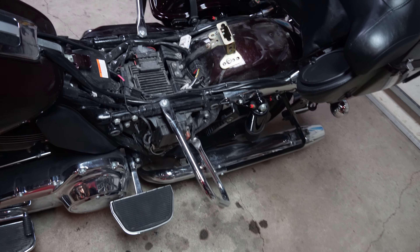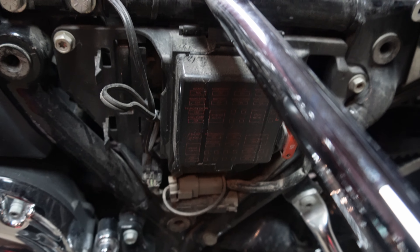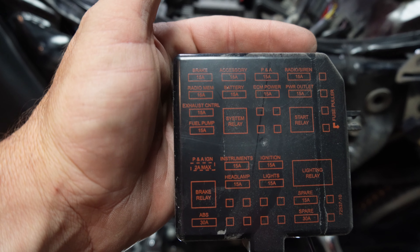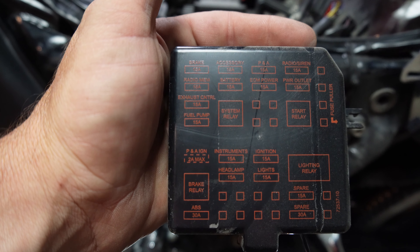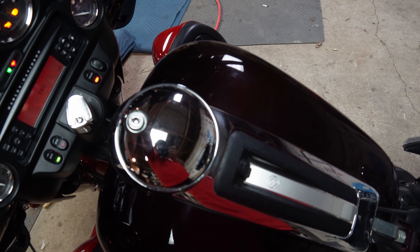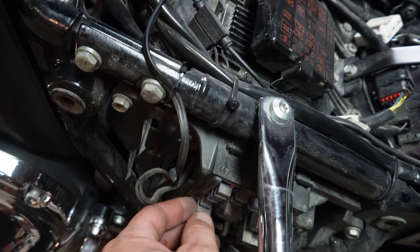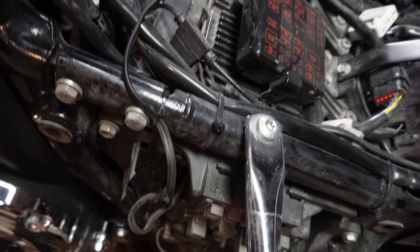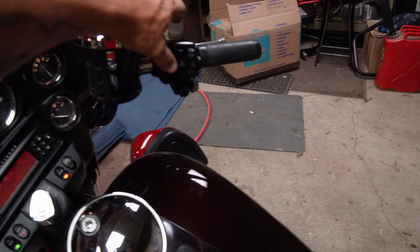We need to relieve the pressure in this tank. Once you've got your bag off and your side cover off, we need to find the fuse box. Unclip it. Looking at this diagram, it's right there — fourth one down on the left. That's your fuel pump.